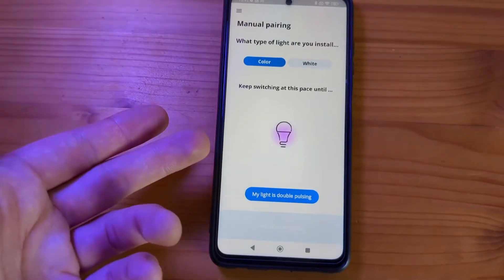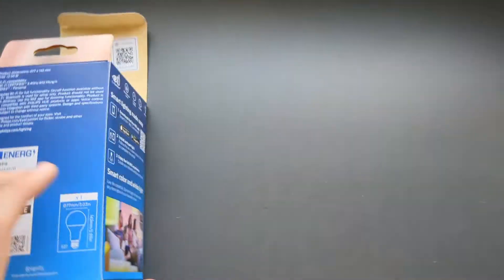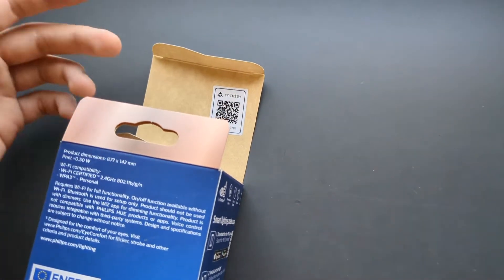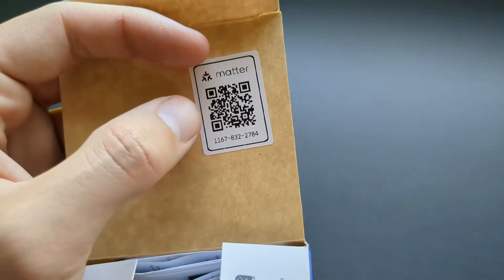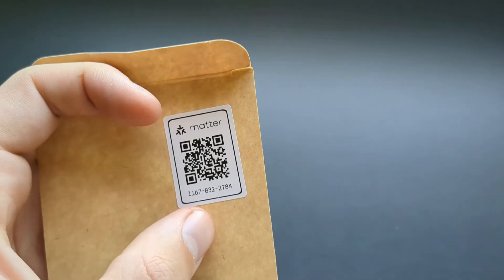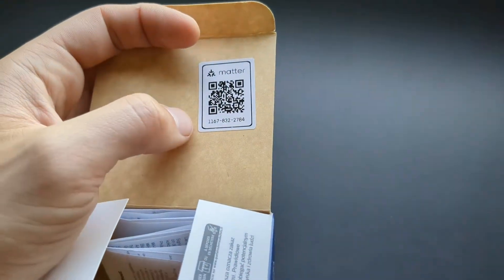Once in that mode, it should find your light. When manually connecting, it might ask you to scan a QR code, which is located on the light itself. If you can't scan the QR code, you can enter the digit code instead — these are unique for each light.